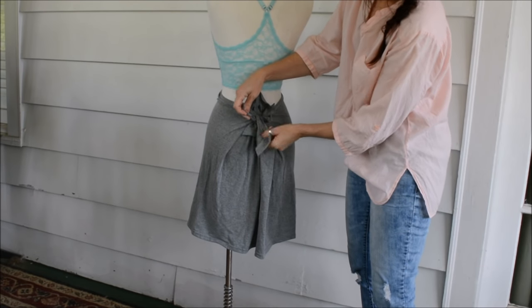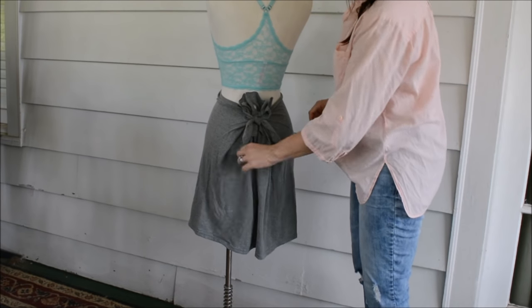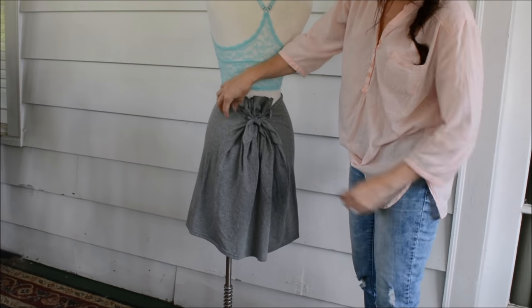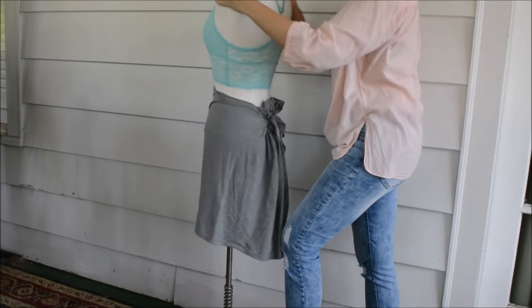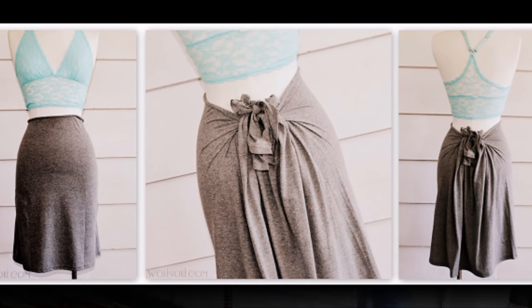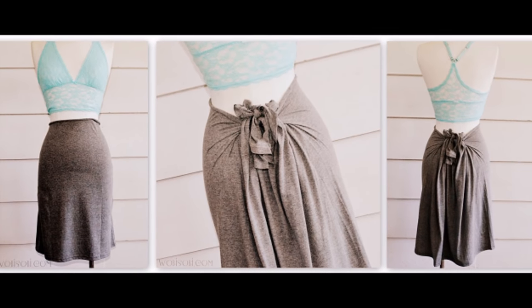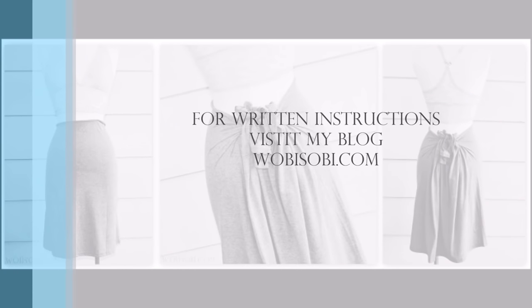And that is basically all there is to it. It's kind of an A-frame shape with a little more room in the back. I like this because it can fit almost anyone, just depending on how tight you tie it. And there you go — that's your little no-sew skirt from a t-shirt. I hope you guys enjoy! Thanks for watching, and if you like it give it a thumbs up. I really appreciate all of you. Thanks so much, bye-bye!